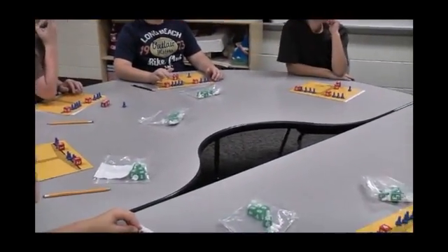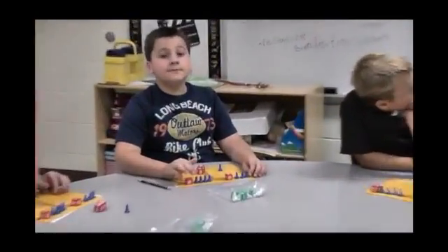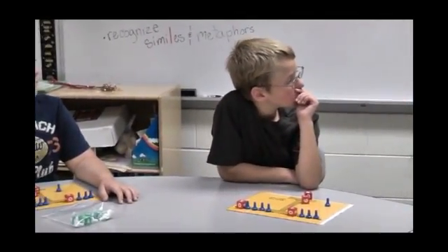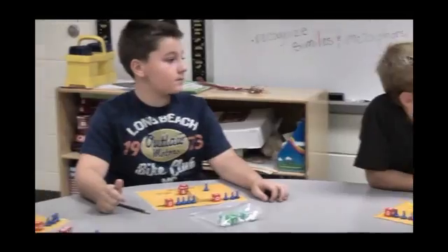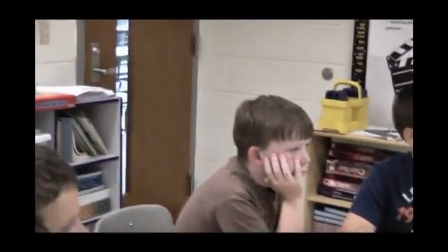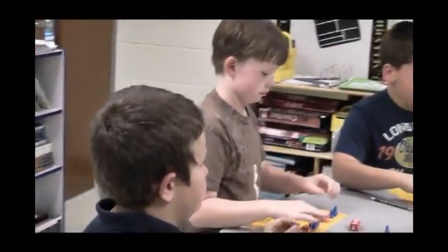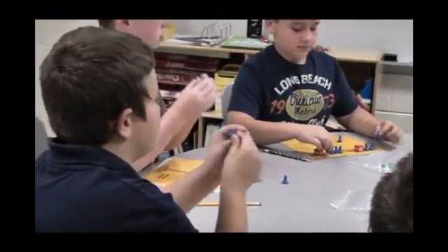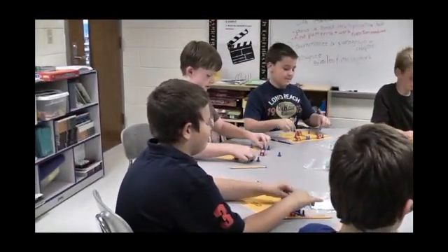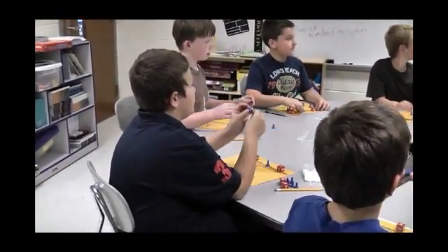Yes, they're all the same number — that's what we're trying to find out. So if I have an unknown over here and over here, and I take them off at the same time, is it going to stay balanced? Yes. Can you do legal move number 1 with me, please? Make the sound. Click. Can we do it again? Click. Can we do it again? Click. Very nice.